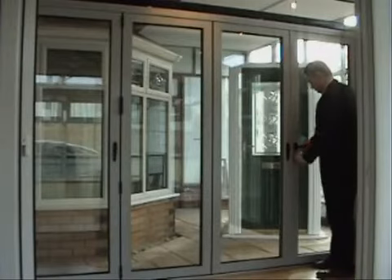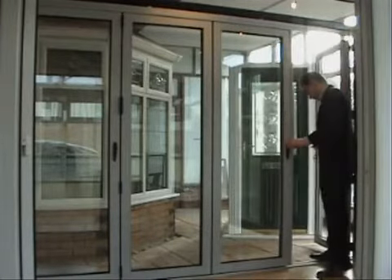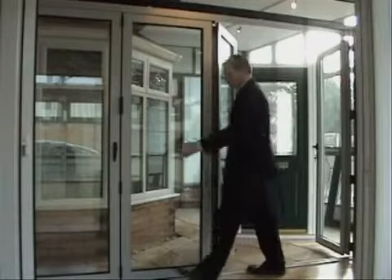In this video I'm going to take you through some of the features of these doors and demonstrate to you using a set of folding doors that's currently set up in our showroom.